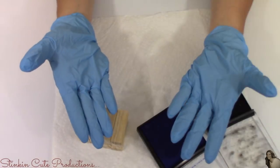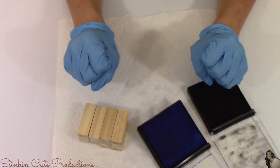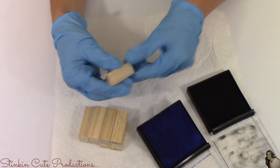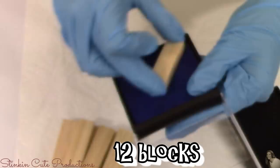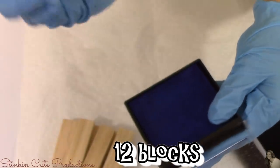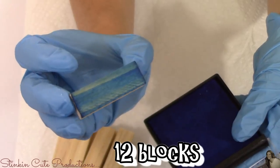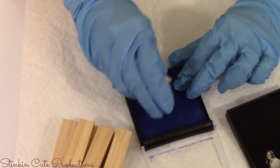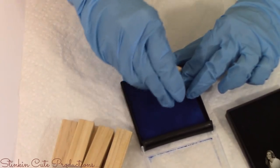For this next part I'll be wearing gloves because I don't want to mess up my nails. Taking the twelve Jenga blocks I set aside, I'll be using the blue ink pad to stain them. I'm going to stain the front and one side of each block, because of the way I'll be placing these on the cardboard.